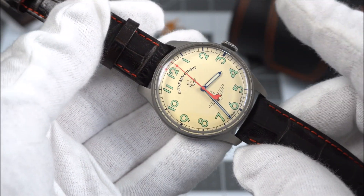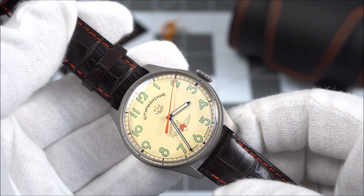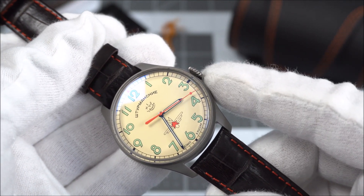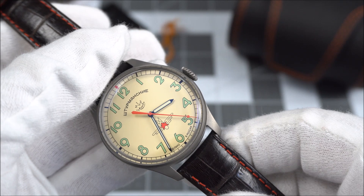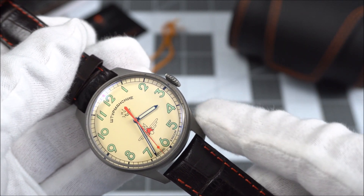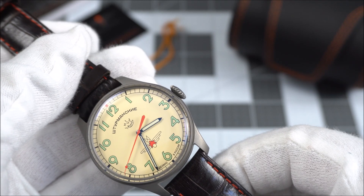The dial is one part of the watch that stays fairly true to the original. You can actually get this in three colors: black, silver, and this cream color. The original was white, but likely faded to a creamy color over time like a lot of vintage white dialed watches do, so this version is the closest of the three to the original. Up top, Stramansky is written in Cyrillic. The emblem below is for the first Moscow watch factory — please correct me if I'm wrong, there's a lot of mixed information on this watch out there. At the bottom of the dial is the Stramansky logo with the winged bomb and the red Soviet star.